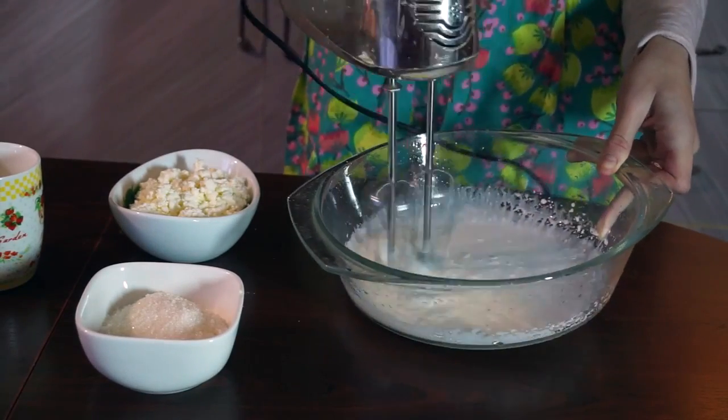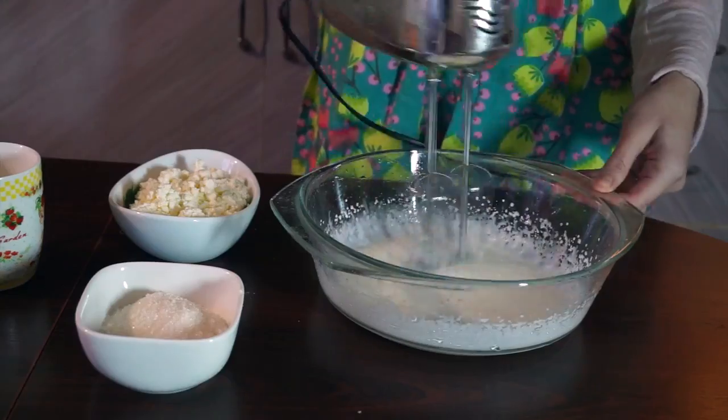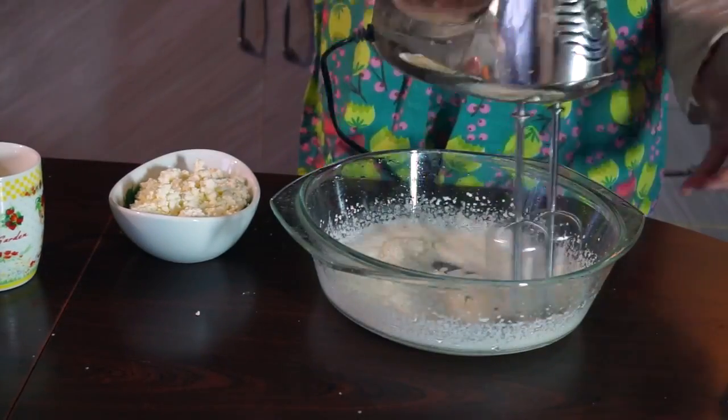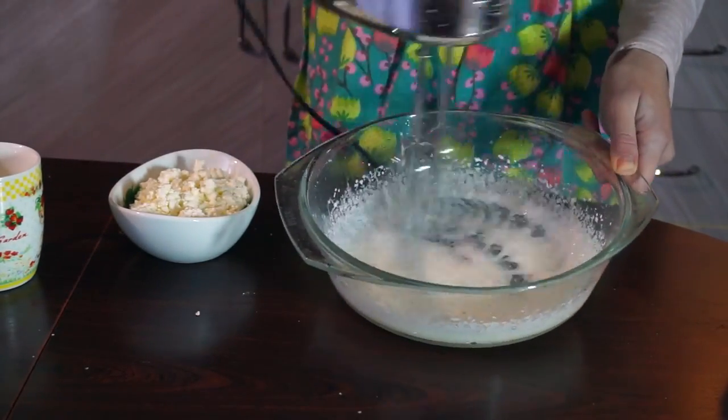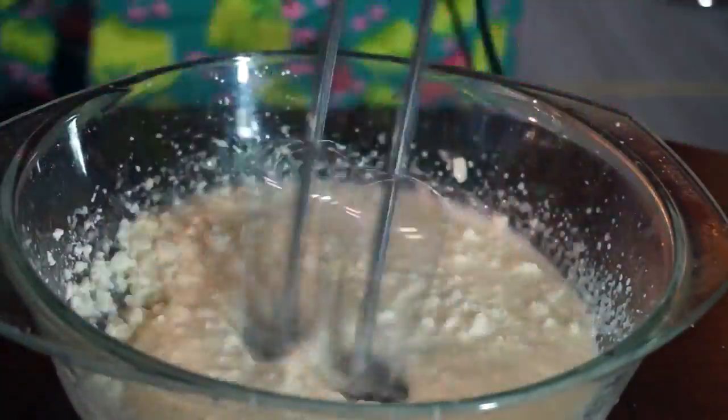Take 50 ml of cream. Whip it for a while before you add 100 grams of sugar. Add cream cheese — or Philadelphia — and whip it again.